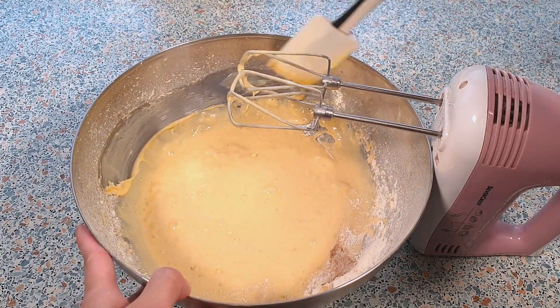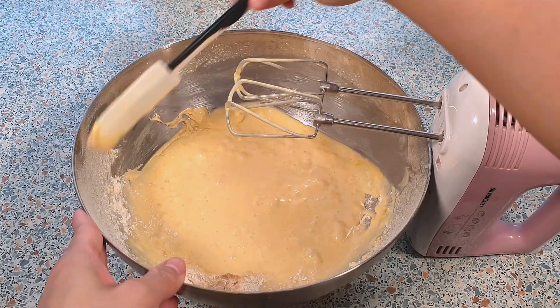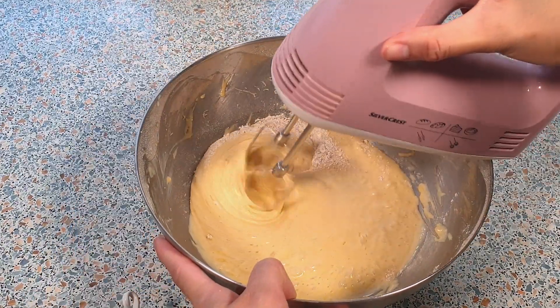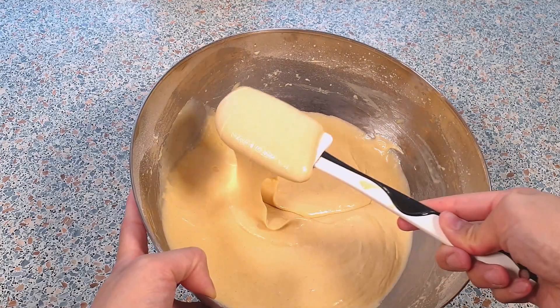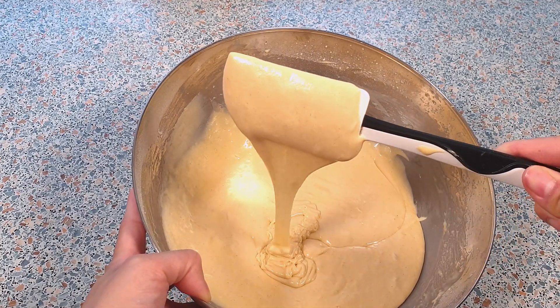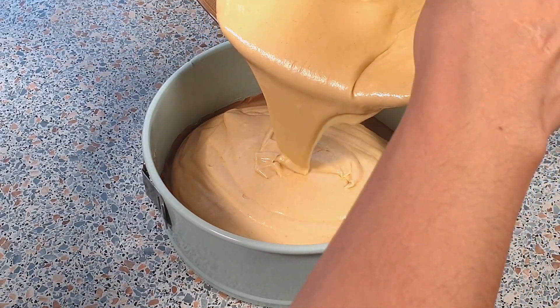Make sure to scrape the sides of your bowl if needed. This is how the consistency should look like. I'm now going to pour the mixture into the prepared springform pan.